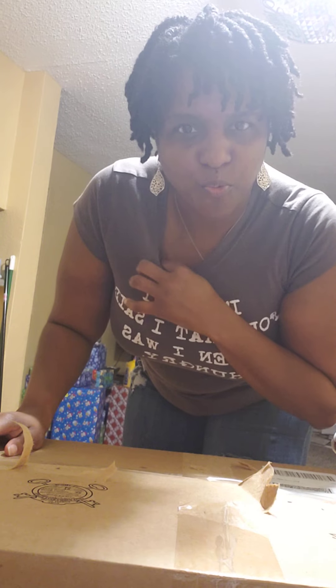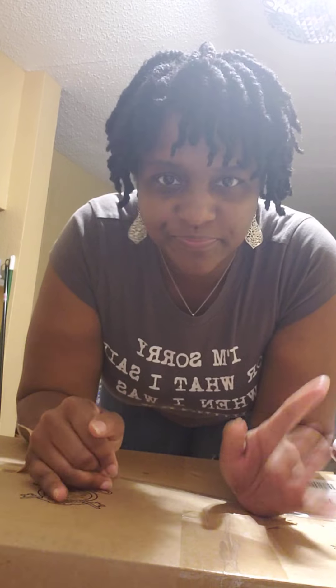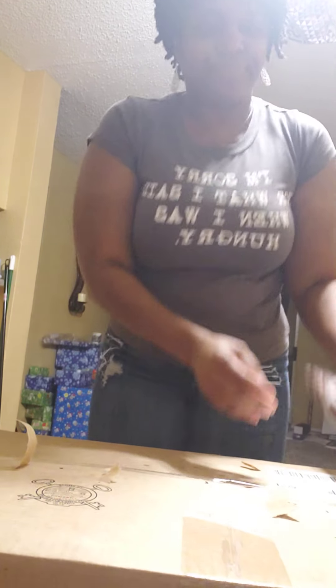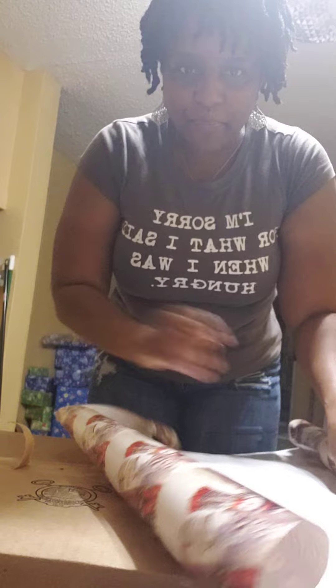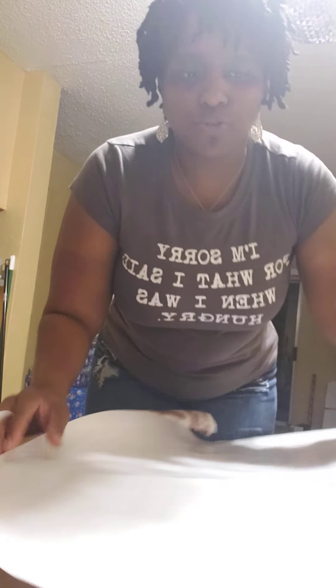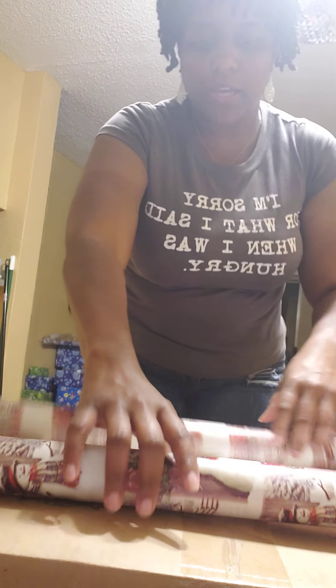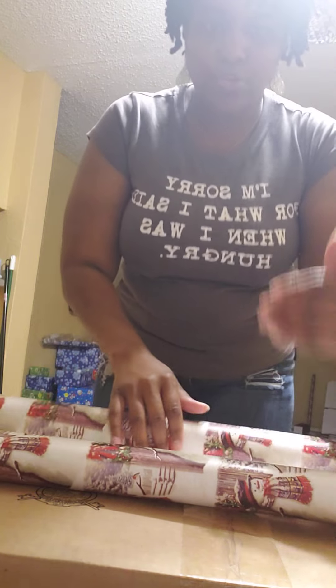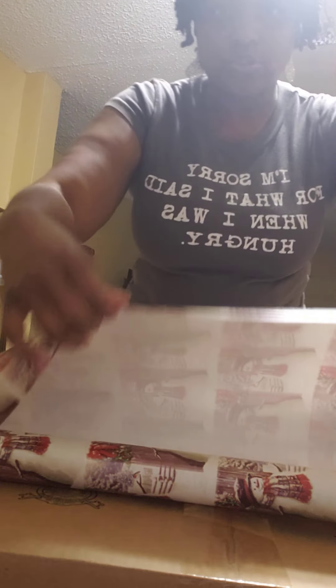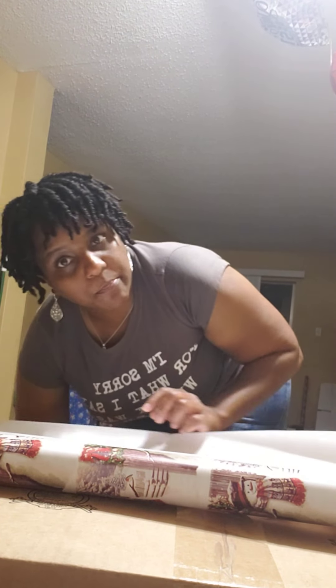I'm going to try to do this Christmas wrapping thing for my son. Hopefully y'all can hear me. Pop, this is how you wrap it. You're going to roll your wrapping paper out. The key with wrapping good is to not waste paper. You almost want to make sure your measurements are on point so you don't have a whole lot of excess paper at either end, and to make sure when you wrap it over, too much doesn't cross over the other side — they kind of almost meet. So you're not wasting paper over-wrapping.